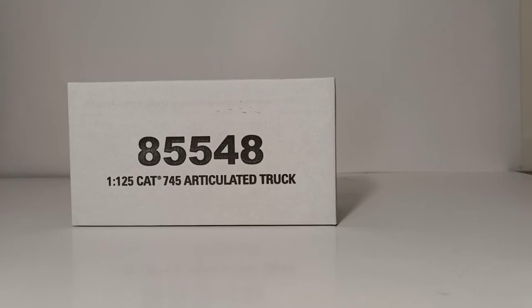In today's video, we're going to be checking out the newest addition to the Diecast Masters 1:125th scale collection. This is the Caterpillar 745 Articulated Dump Truck. The item number is 85548.